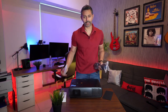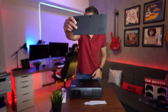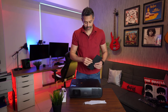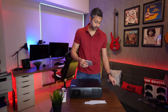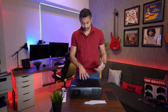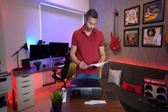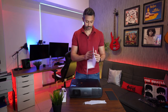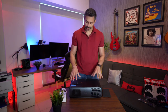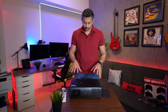You also get the standard power cables, the BenQ remote - which feels nice in the hand and is pretty slim - and a calibration certificate showing this projector is individually calibrated. It covers the full DCI-P3 color range, has full HDR support including HDR10+, which is similar to Dolby Vision, and also features Filmmaker Mode for more accurate colors as intended by the filmmaker.